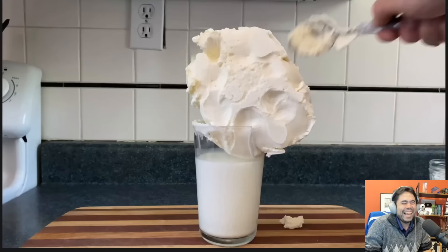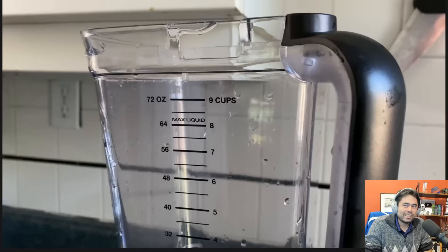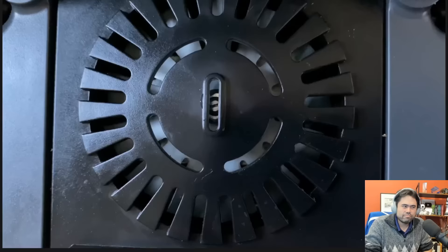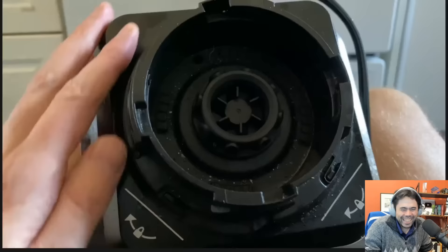Fun fact: the reason it's called vanilla ice cream is because vanilla ice cream is traditionally sold out of the back of a van. By the way, you don't need to use a traditional blender — you can also use a stick blender. And if your blender isn't strong enough, you can flip it over... and if you look closely you can see that it's now in the trash and it's time to get a new blender. I'm sorry, I didn't mean it.